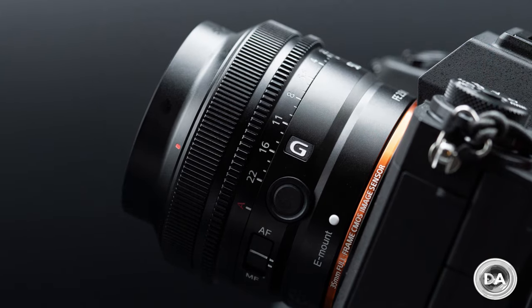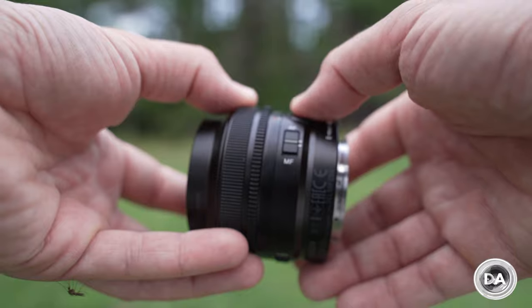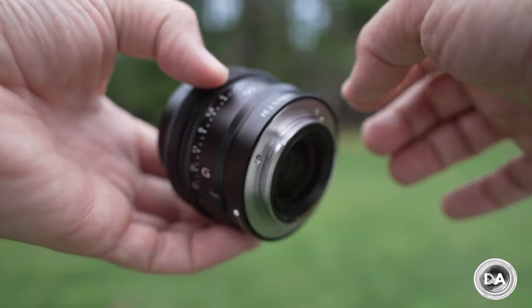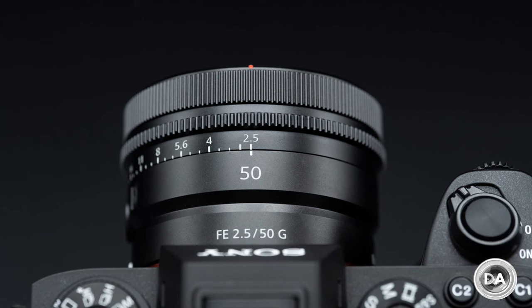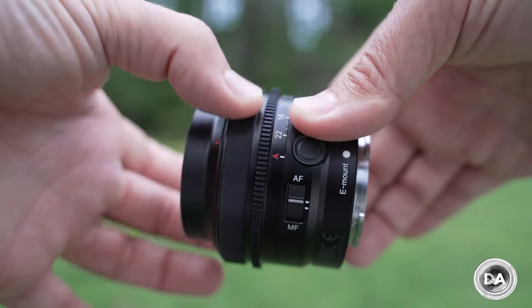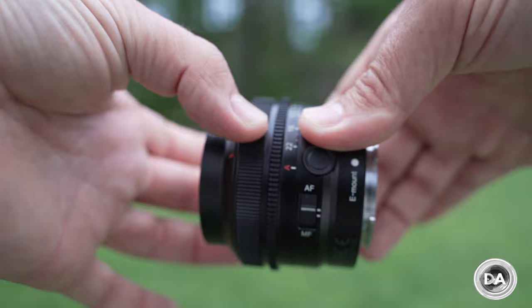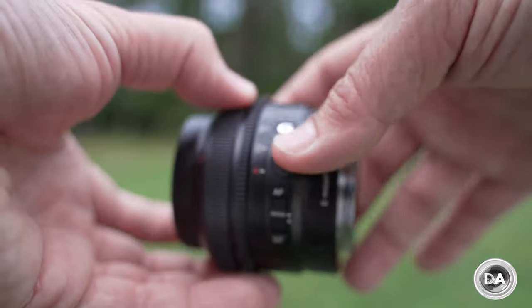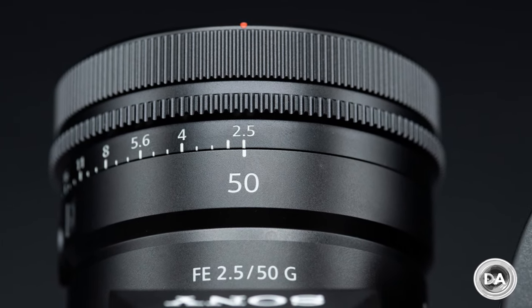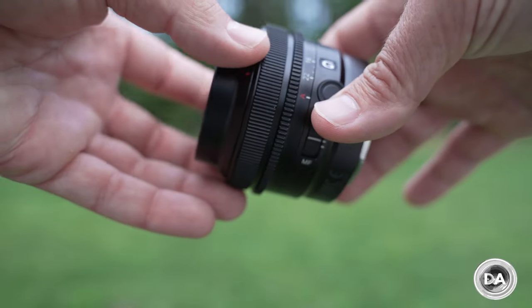You also have the AF-MF switch and a focus hold button. All of these things are a little bit miniaturized because of the small size of the lens, so I have noted that as someone who shoots a lot in winter, this is going to be a little hard to operate with gloves because everything is so tiny, including a very small distance between the aperture and the manual focus rings. The manual focus ring itself is all ribbed, metal, feels great, has good damping, is very precise, and it's linear.